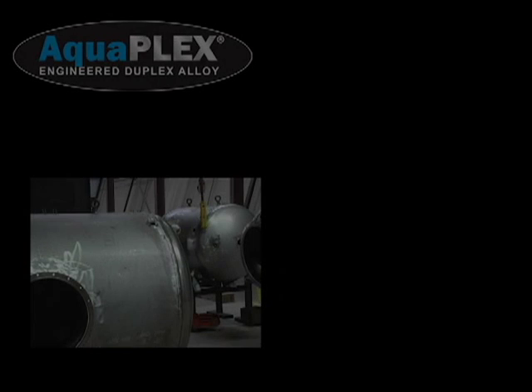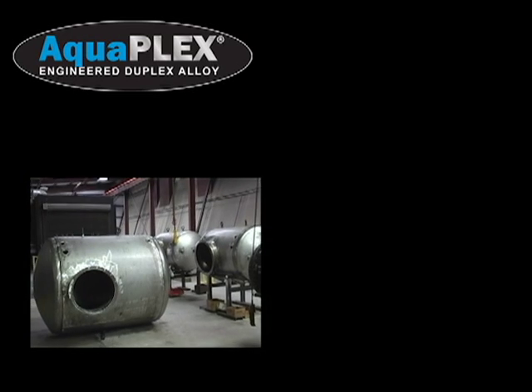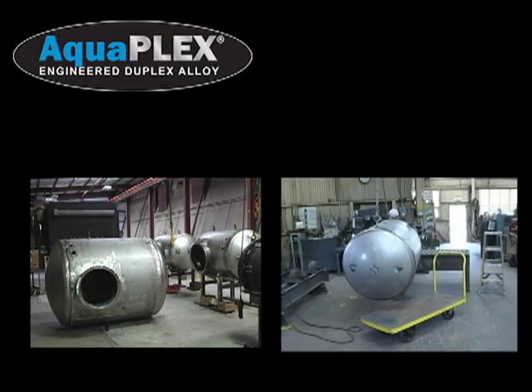PVI proudly introduces Aquaplex, the most significant advancement in the construction of hot water storage tanks and water heaters in more than 50 years.